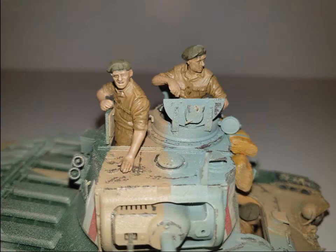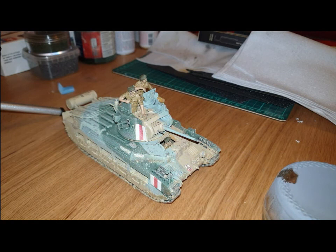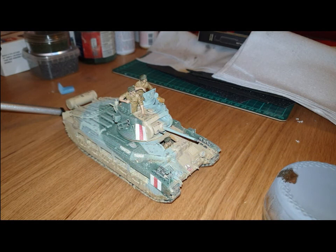All in, I'd say this tank has taken me roughly 80 hours of work, maybe more. But it's been worth it - it has been one of the funnest builds I've done. Now I plan to move on to my next one, the M3 Grant. So tune in for the next video, which will be me starting the assembly of the Grant, and I'll see you then.